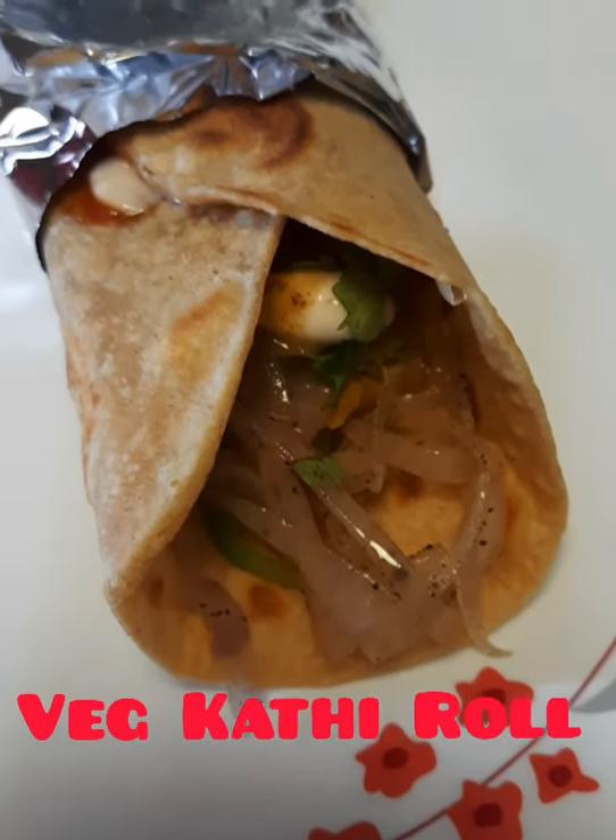This is very tasty and you should try the recipe. It is very easy to make. Please follow me on my Facebook page and subscribe to my YouTube channel. Thank you. Bye.